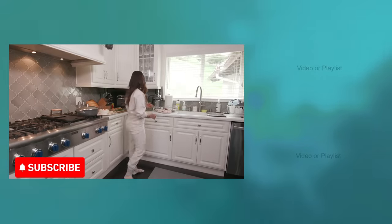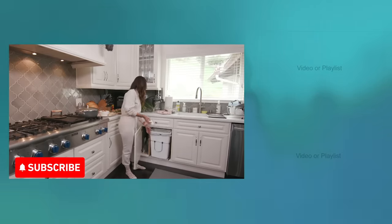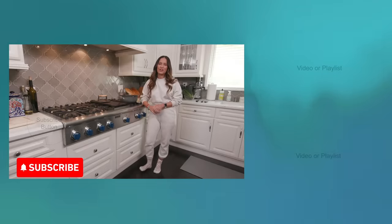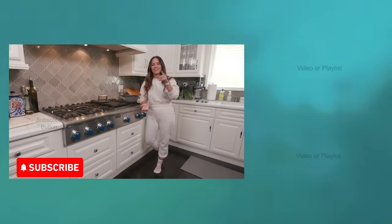Now who's cleaning this kitchen? My cleaning lady already came. What's going on y'all, it's your girl Roxy. You are watching BET's Cooked in Five. For more episodes, hit that subscribe button.